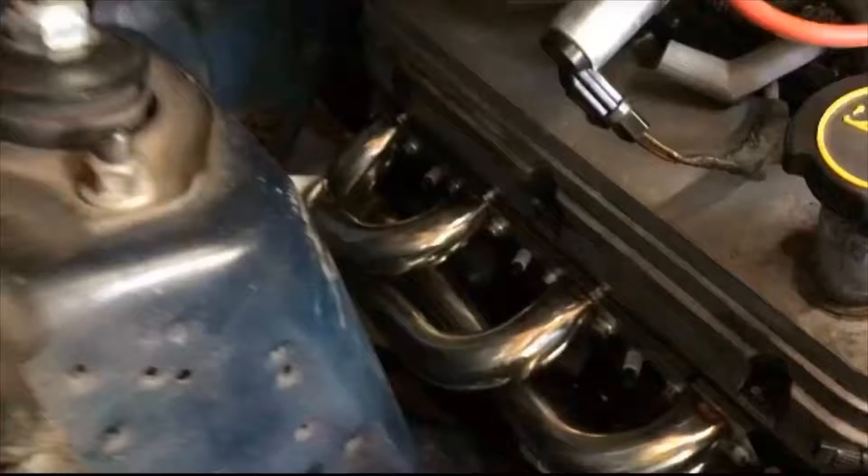Another thing I realized I didn't mention during the video is the gaskets that I used. I used the metal OEM style gaskets that came with the headers for this installation. But there are also some Felpro gaskets that several people have recommended, and I'll put a link to those down in the summary.